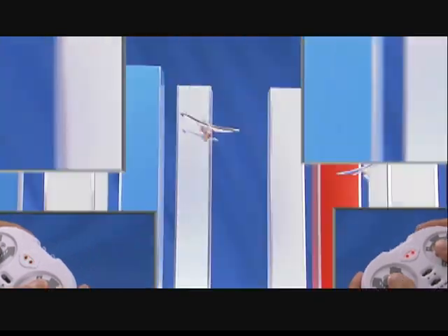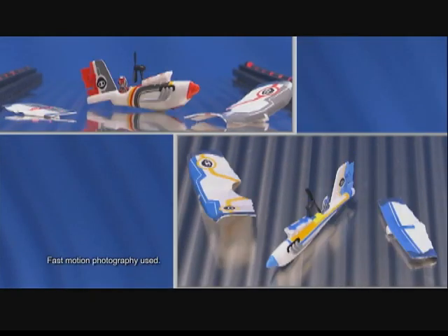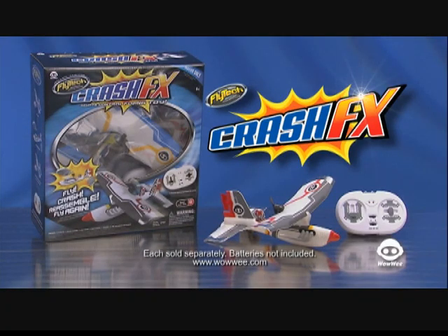Two IR frequencies double the thrills when you take down two Crash FX planes in wild mid-air mashups! Reassemble your Crash FX and you're good to go again! Flytec Crash FX — each sold separately, batteries not included, from Wowee!